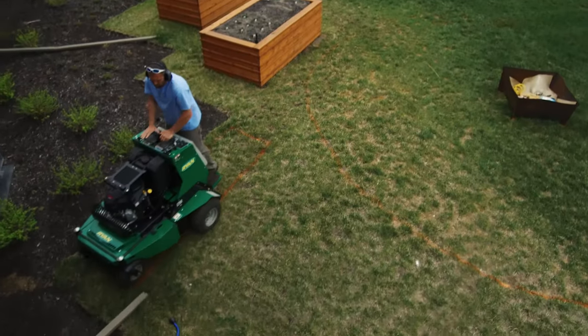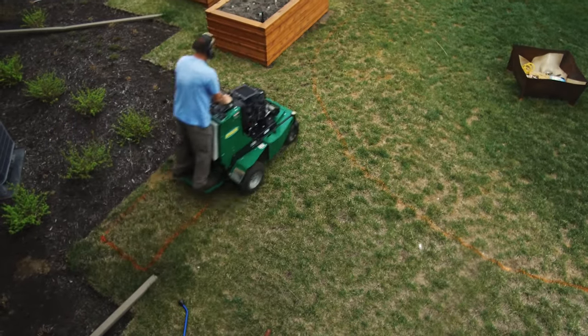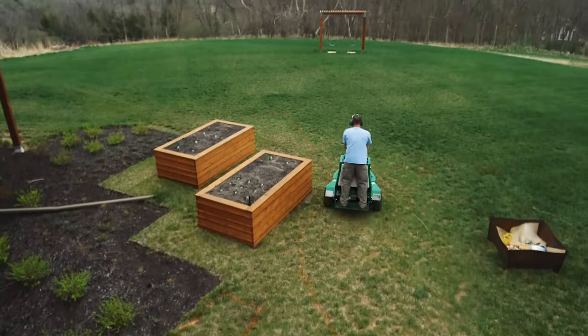We can use it on the smallest yards. It's good for backing up and getting into corners — very easily maneuverable. Usually when we pull up to a yard, I have one of the guys take one of the other aerators or the Ryan walk-behind and they border the property, just to make sure they're getting everything where the ZTS might not be able to get to.